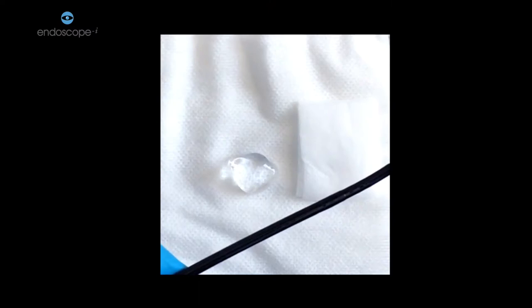Before threading, make sure that your scope is anti-fogged with an alcohol wipe and also well lubricated with some Aquagel.